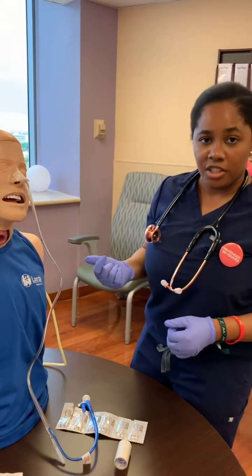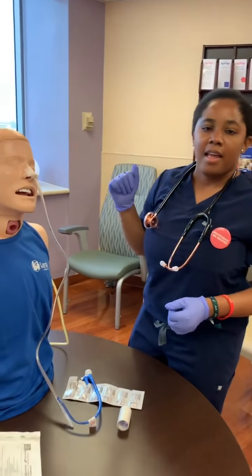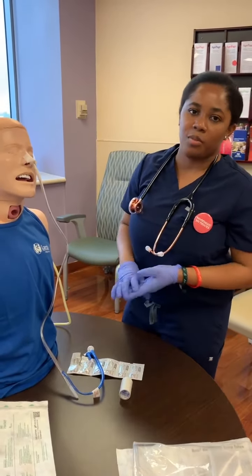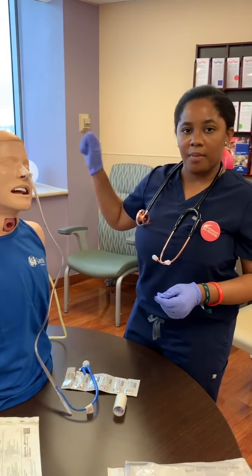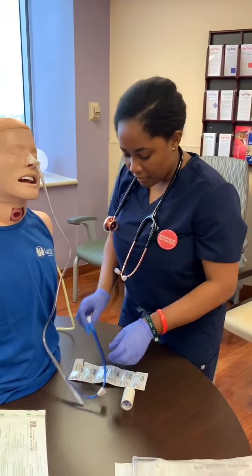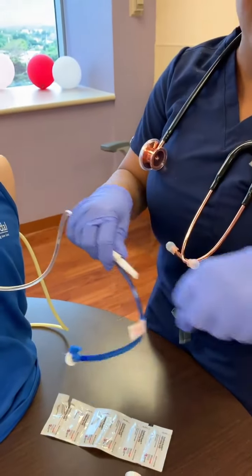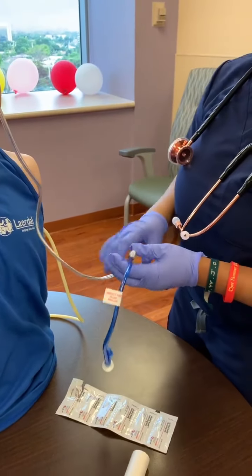Also, if it is ordered to suction, you want to make sure that your suction was already set up on the wall. Just know that whether the suction is supposed to be continuous or intermittent, you're going to set that up and then connect this to suction. This portion here is what you're going to be connecting to the actual suction catheter so it can go into the actual suction canister.